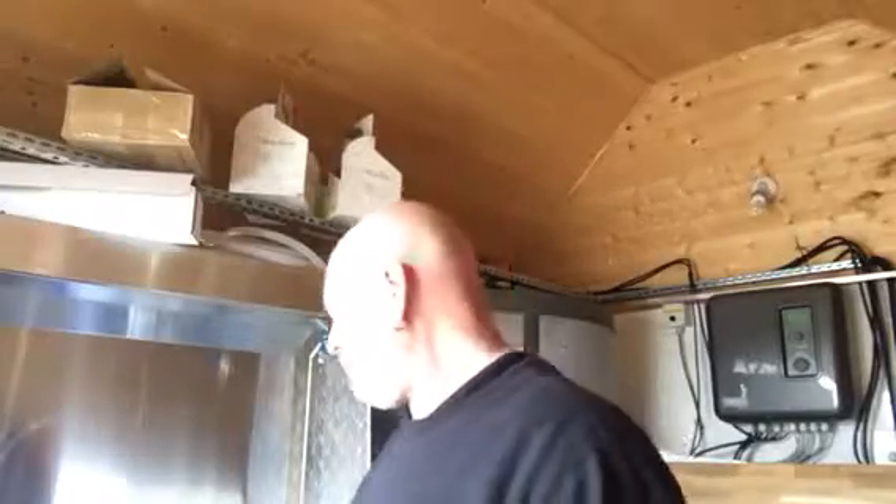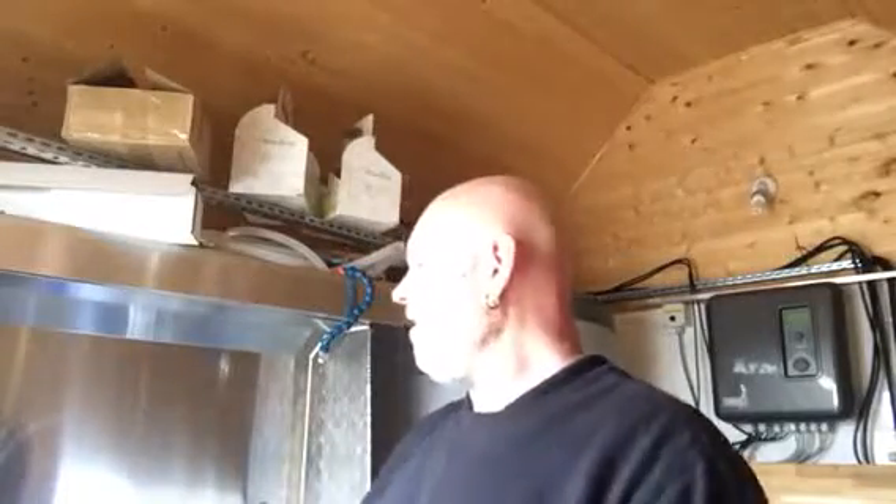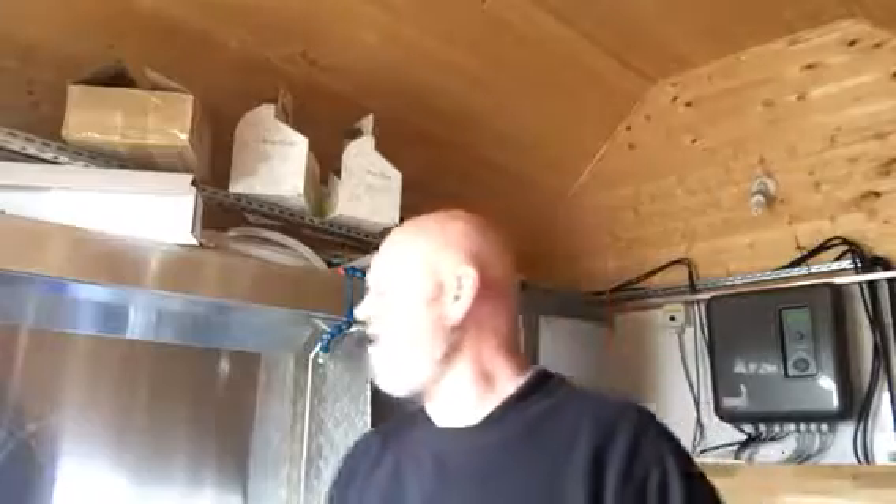Right, we've just come to the boil and I've put the first hop addition in. It's an hour and ten minute boil total, so we'll be back for the second addition in about 55 minutes.